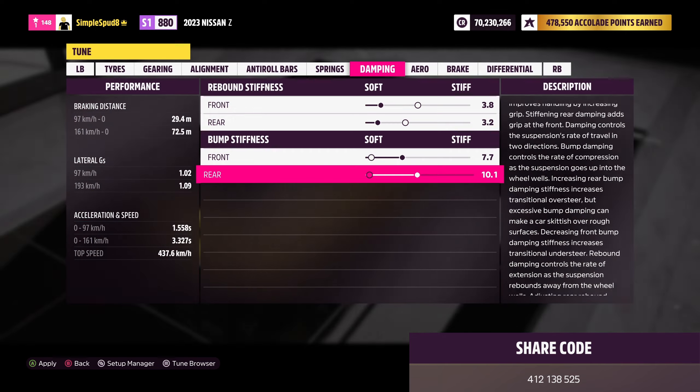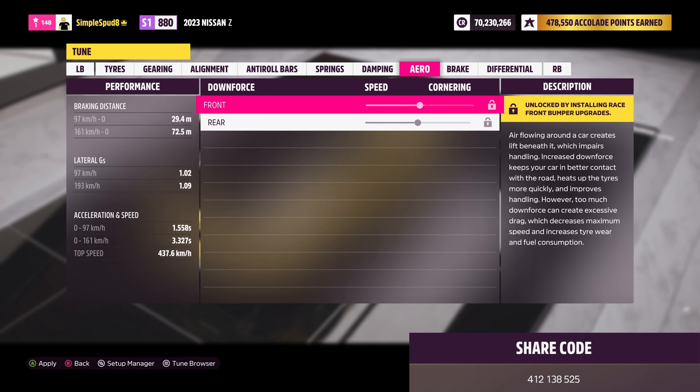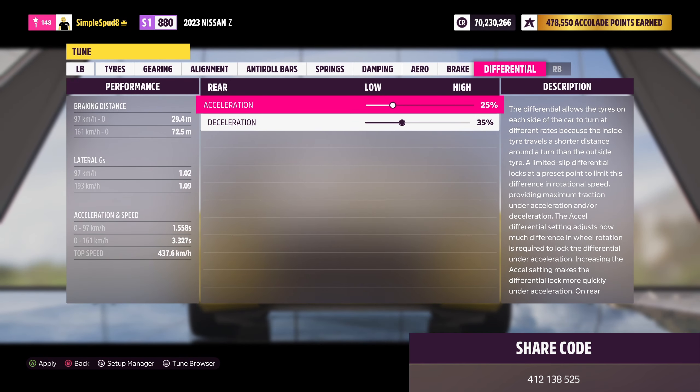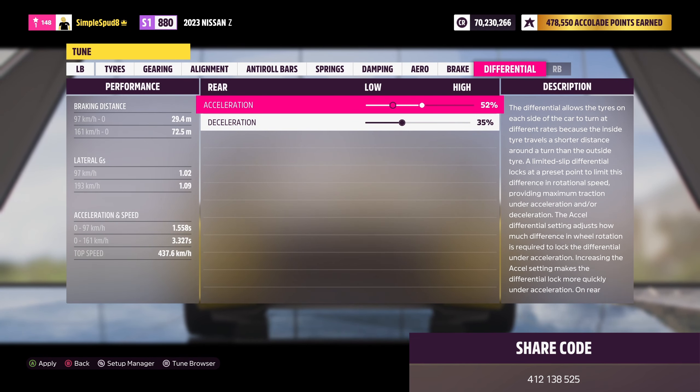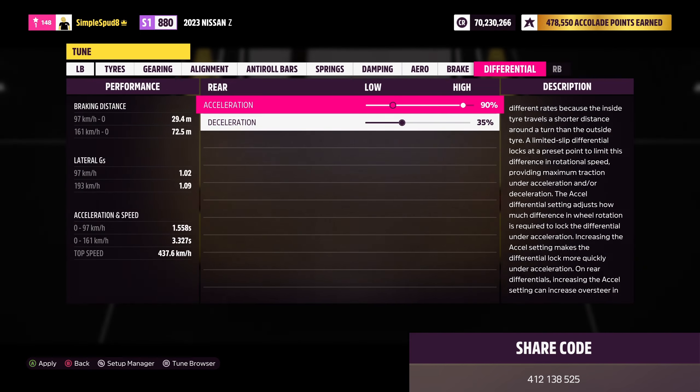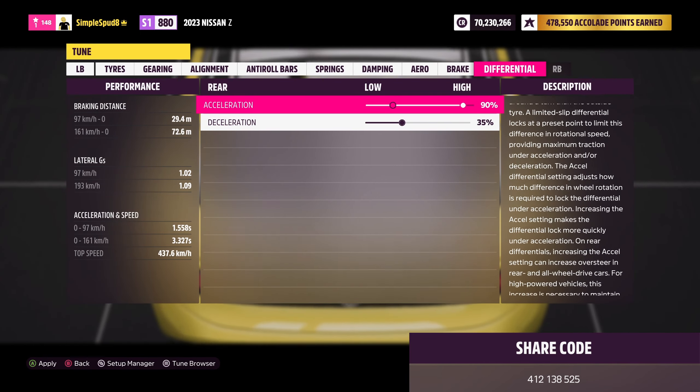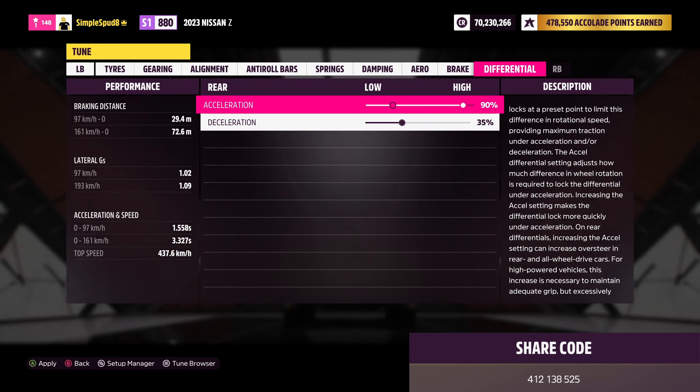Finally for the metric tune, in the differential tab, bring the rear acceleration up to 90 percent. That's it as far as the metric tune goes — now I'll show you the differences for the imperial tune.